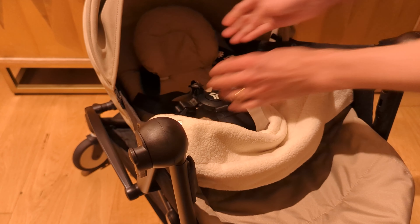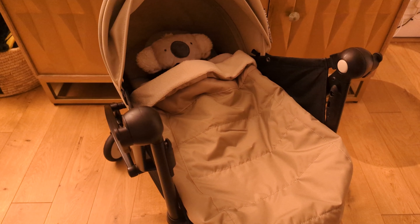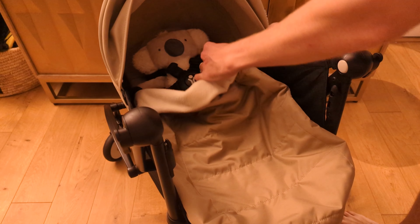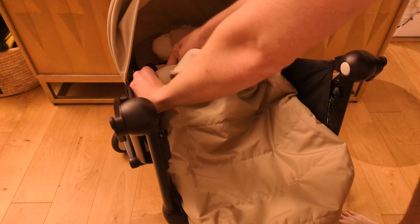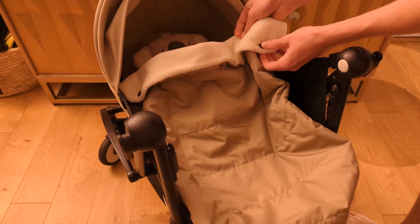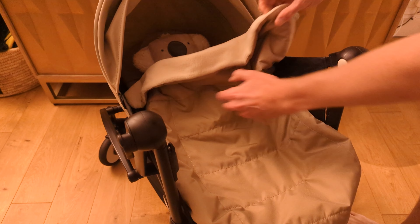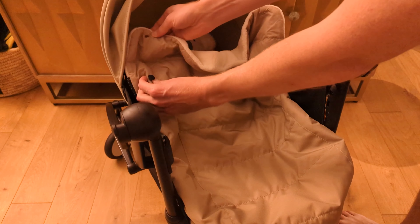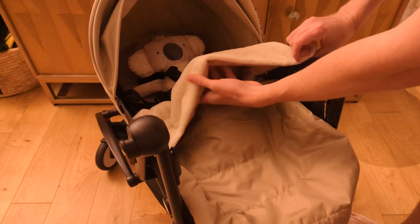One of the last remaining features I haven't pointed out is the zips on the side. There are dual zippers so you can unzip each side and just bring the sleeping bag down a little bit — if baby's a little warm or you want to give them some sunlight, you can unbutton that and pull it down like a sheet and it just stays perfectly secure, which is great.